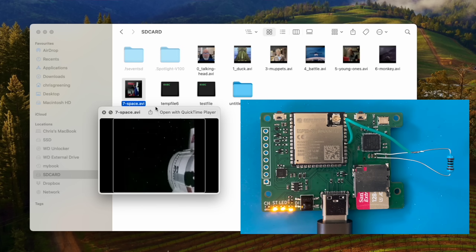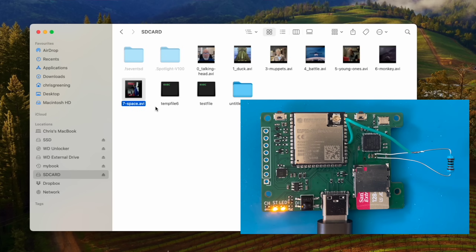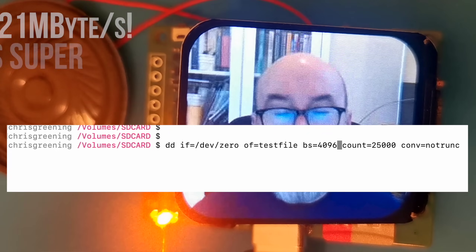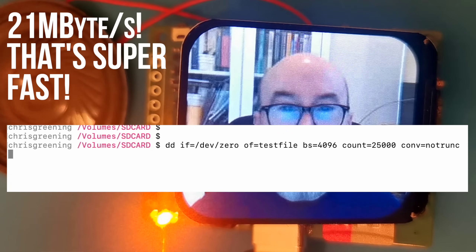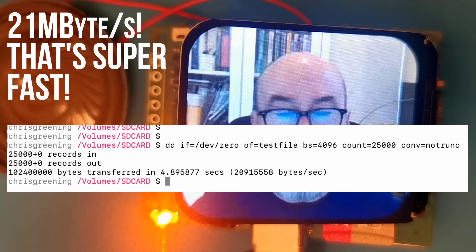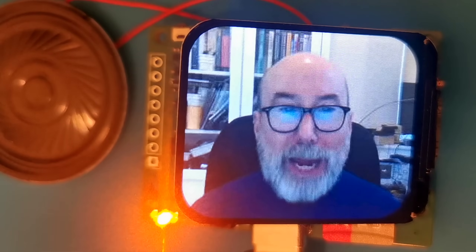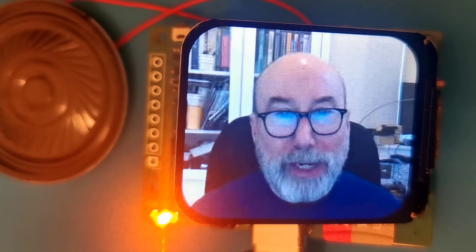But just how fast is our high-speed SD card? With the USB 2244 enabled, we can transfer files at around 21MB per second. That's over 20 times faster than using the ESP32 directly - a massive improvement. What's more, we're close to what I was able to get when connecting the card to my Mac, so I'm happy with this performance. It's an amazing result.